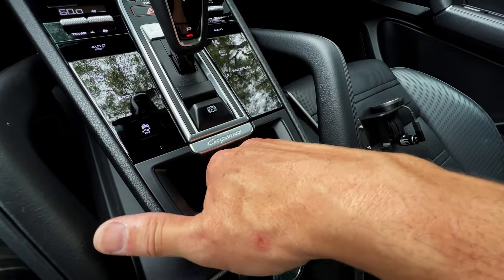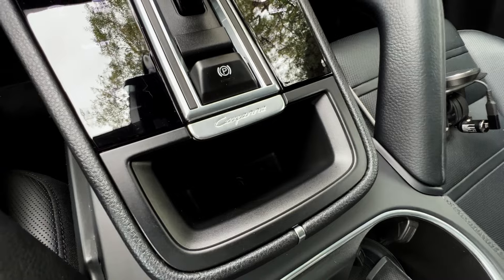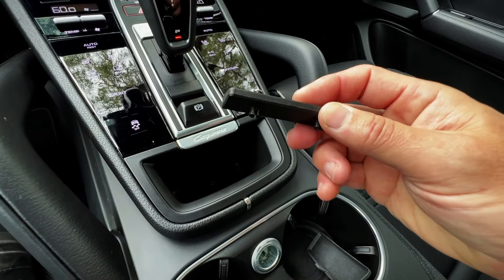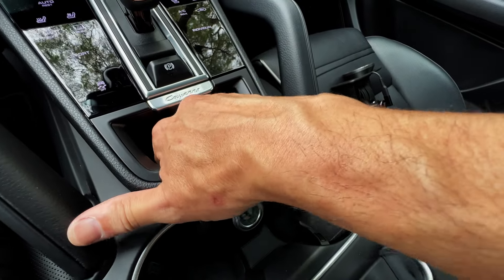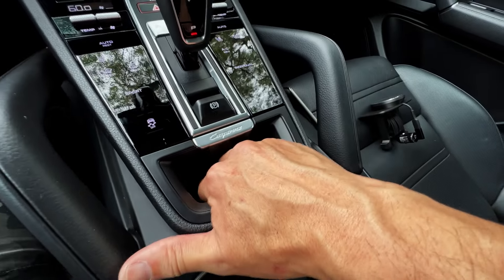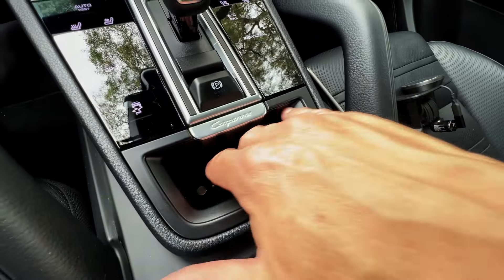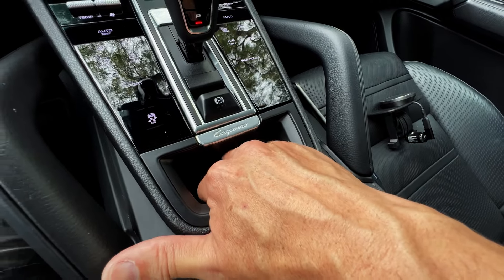There's a little rubber pad in here that we're going to pull out, and at the bottom you'll see two holes. We're going to take the base and align these two holes with the nubs on the bottom of this base. You can just kind of slide it around and feel it until it kind of locks in. If it still moves or slides at all, then it means you're not lined up, so get that lined up.